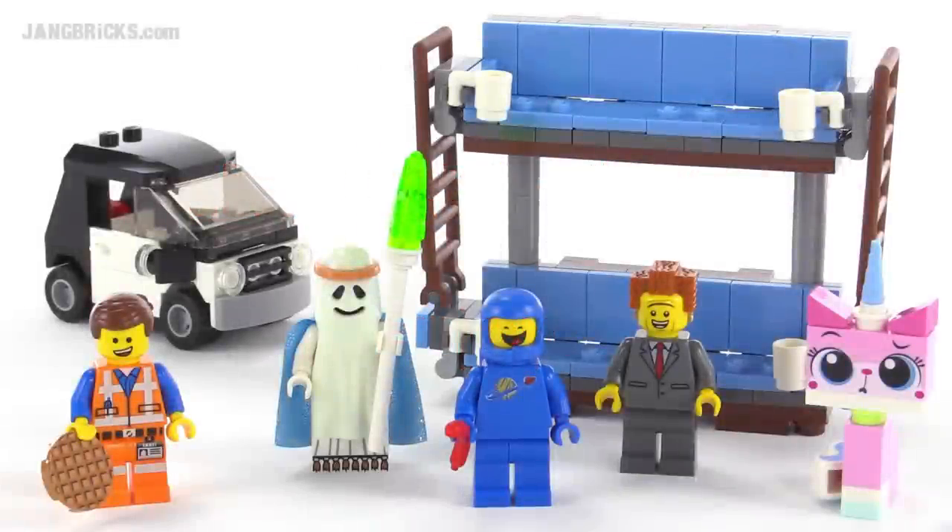Hey everybody, it's Jang here with a look at a Lego Movie set for early 2015. This is the Double-Decker Couch, which comes with 197 pieces.